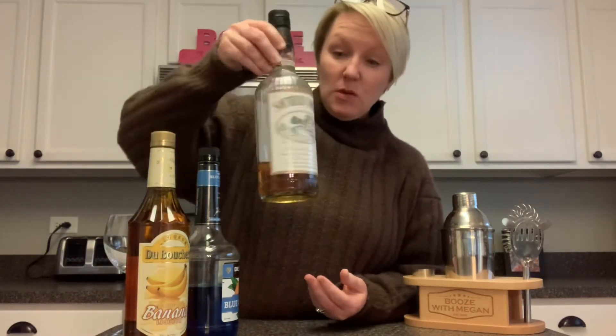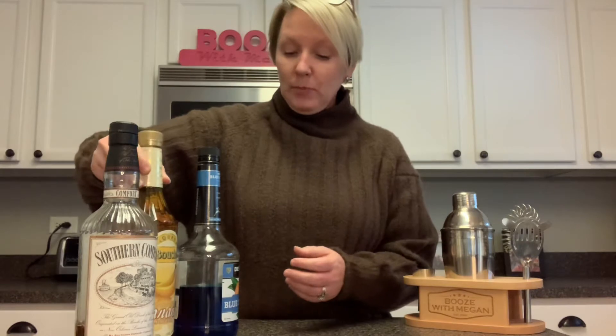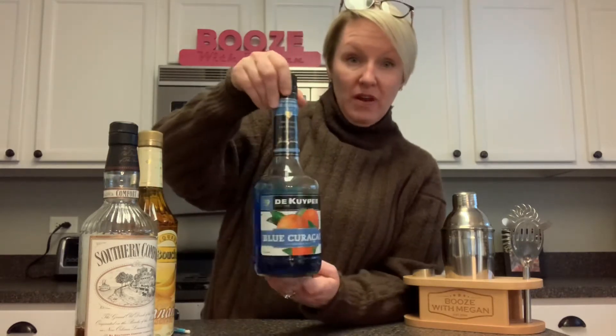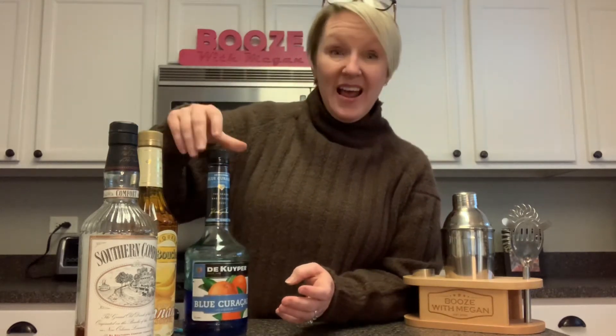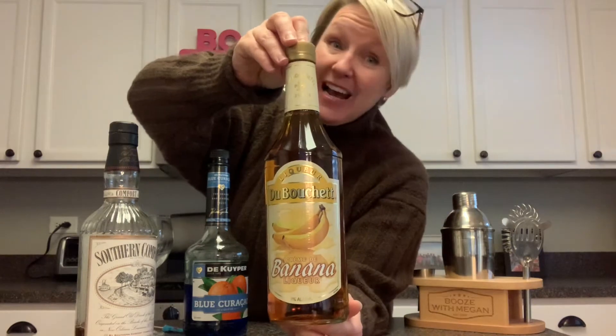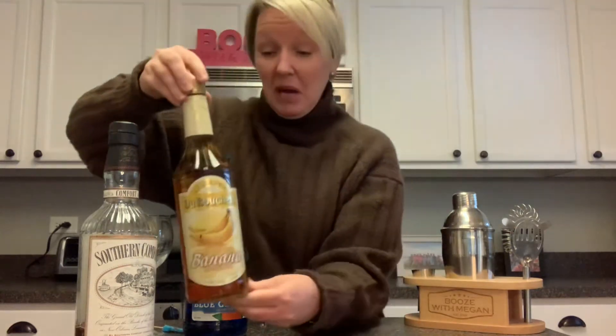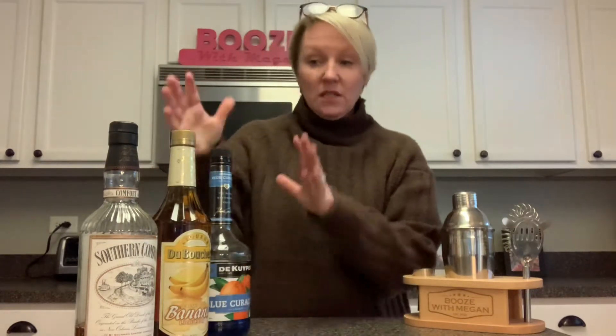It's very simple — only three ingredients. There's Southern Comfort; I can't believe I'm running low on it, must have made some drinks. Blue Curaçao, my favorite — I love that one, and I bought a new one just for this recipe.